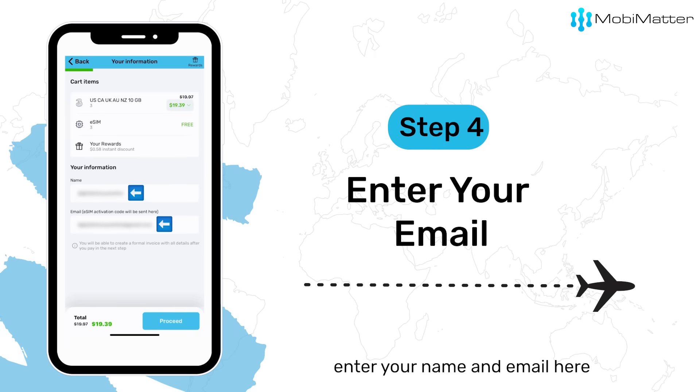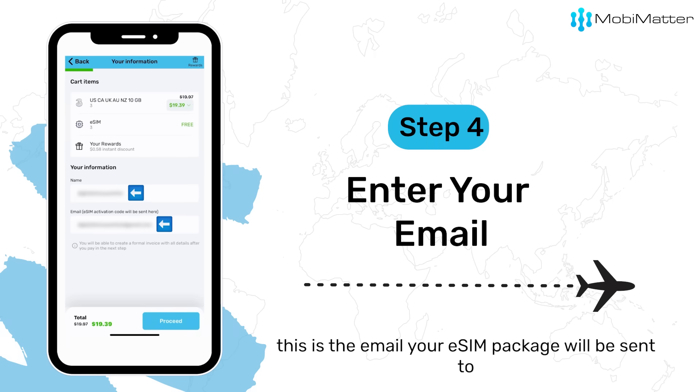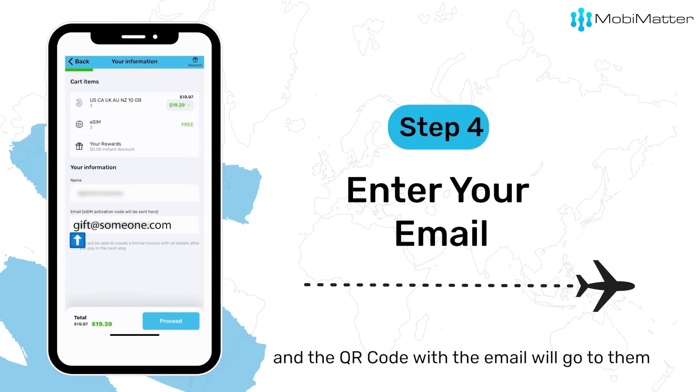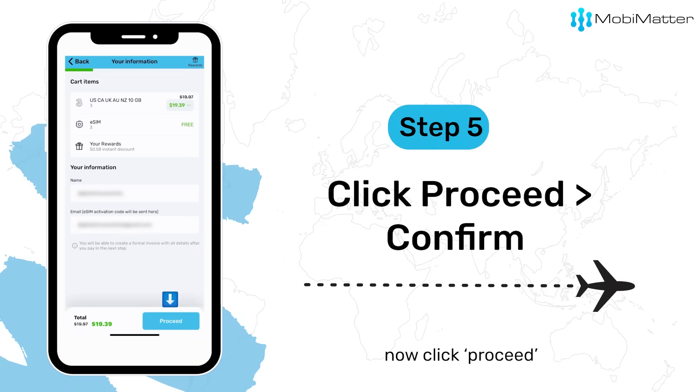Enter your name and email here. This is the email your eSIM package will be sent to. If you want to send it to someone else, just add their email ID here and the QR code with the email will go to them. Now click Proceed.